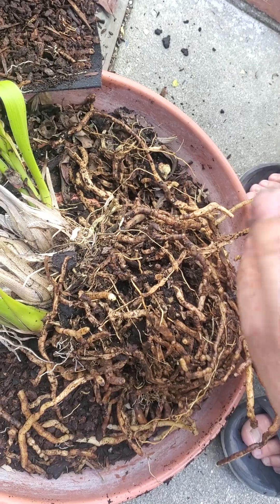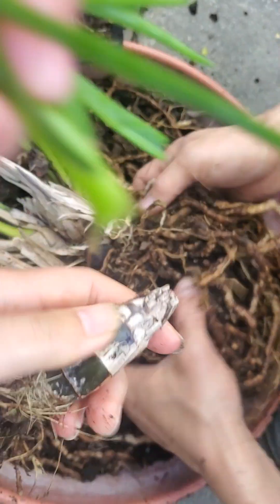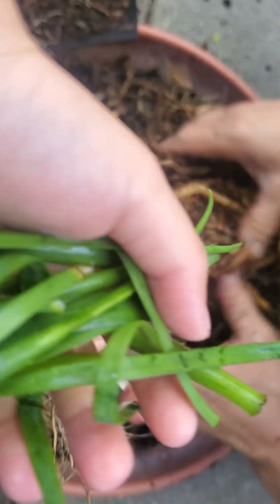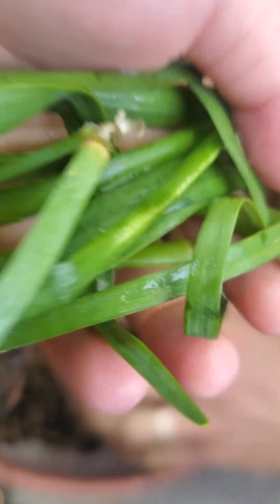What is Daddy doing? This one might be dead. I don't know if it's got anything alive. It doesn't look like it has life.